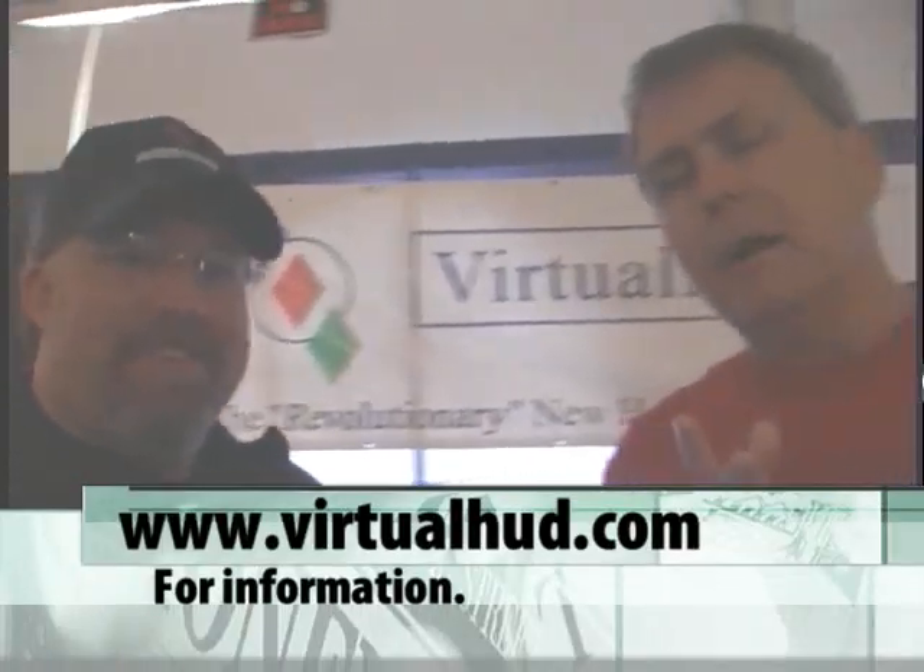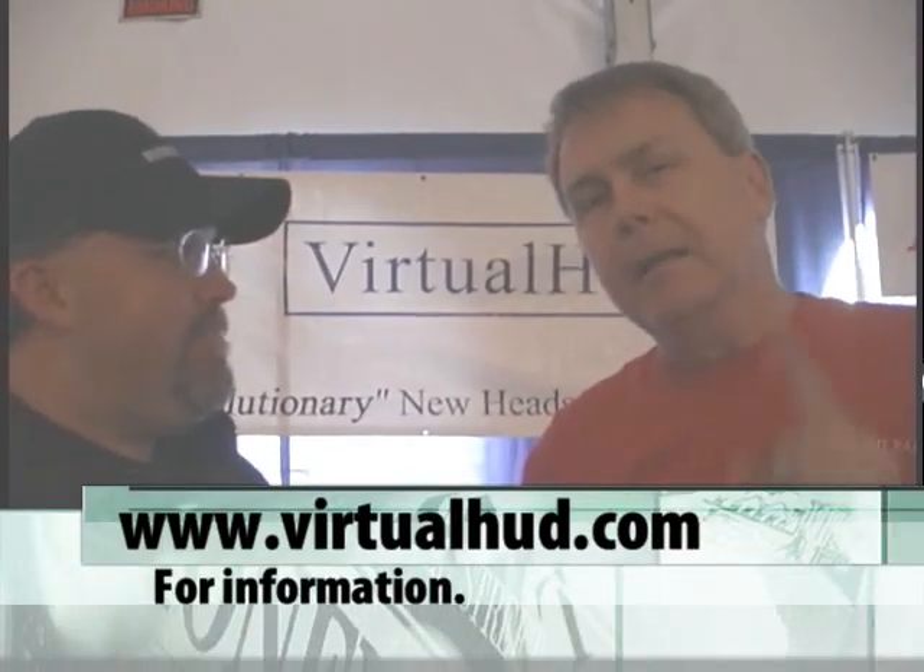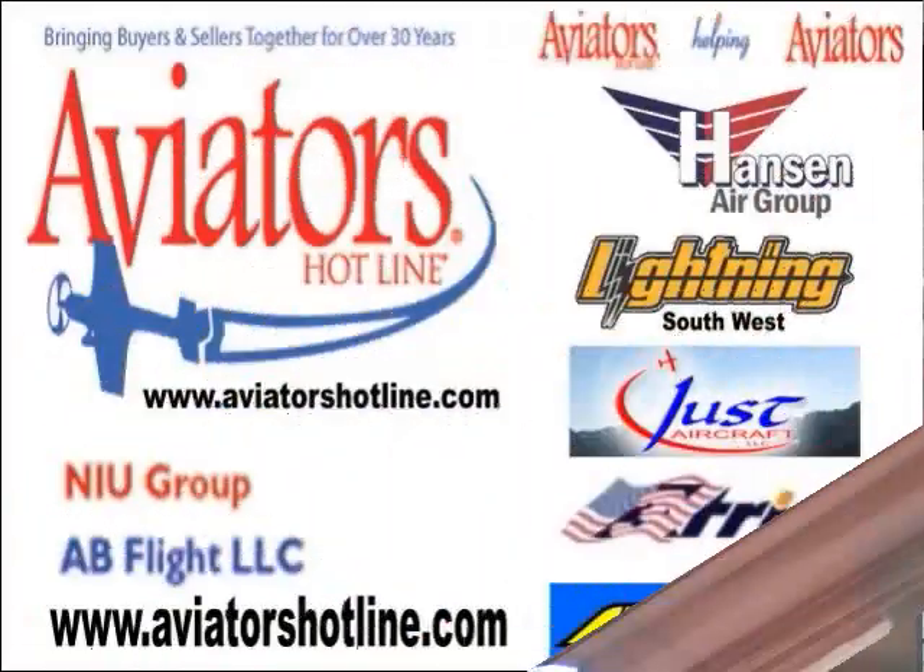Backup systems are great, and this type of backup system is exactly what you need when you end up in weather and visibility is not quite what it should be. Bill, I appreciate it. Virtual HUD — give us the website again. It's virtualhud.com. Get more information on it. Everybody stay tuned — it's Milford here at Sebring, and we're going to find you some more things to look at.